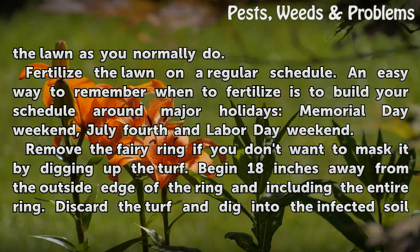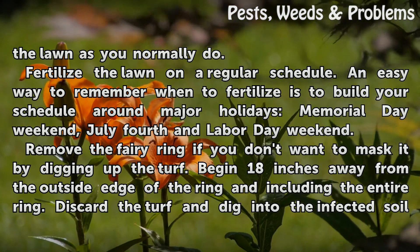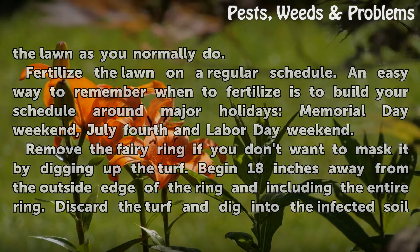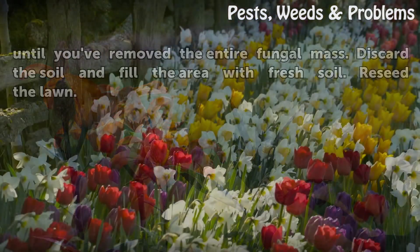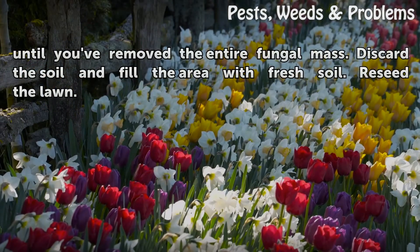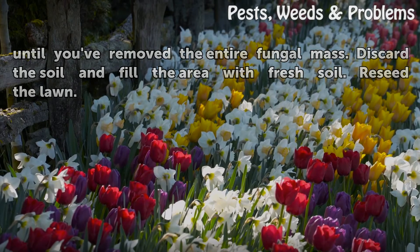Remove the fairy ring if you don't want to mask it, by digging up the turf. Begin 18 inches away from the outside edge of the ring, including the entire ring. Discard the turf and dig into the infected soil until you've removed the entire fungal mass. Discard the soil, fill the area with fresh soil, and reseed the lawn.